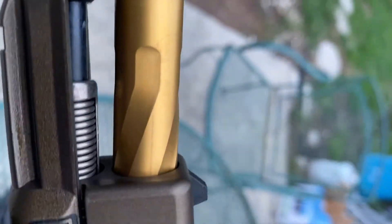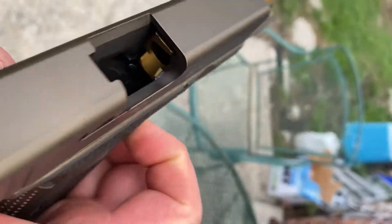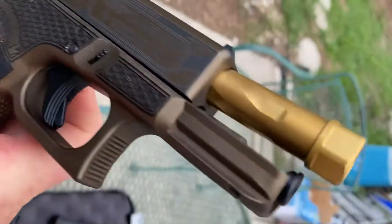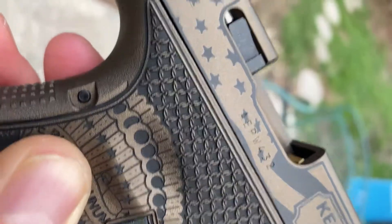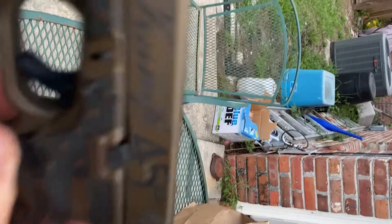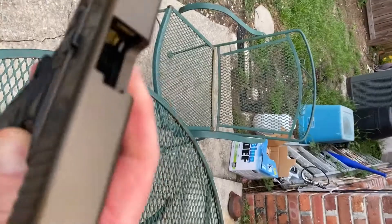Look at that — that is awesome. Obviously it's empty, brand new, just picked up at the gun store. The detail they did is unreal. I'm just trying to give you every angle so you can see how nice it is.